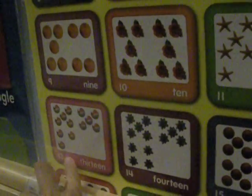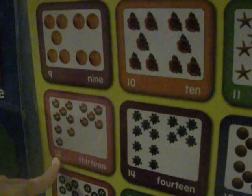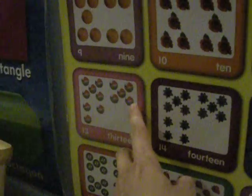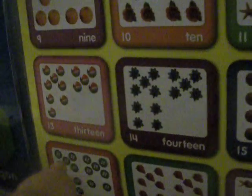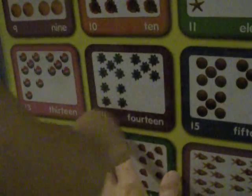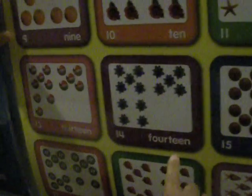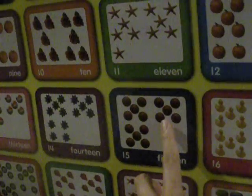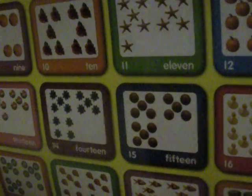Ten. Eleven. Ten. Ten. What about this one? Ten. Ten. What is this? Balls. What about this one? What is this? 14. What is this? Stars. Good job. What about this one? 15. Stars. Balls. Good job.